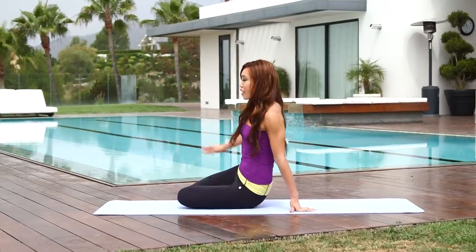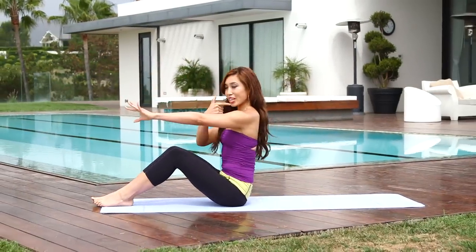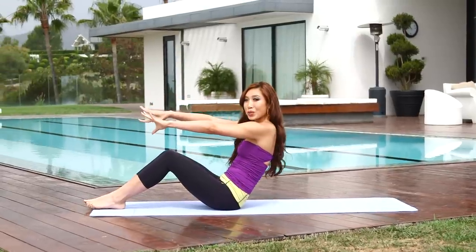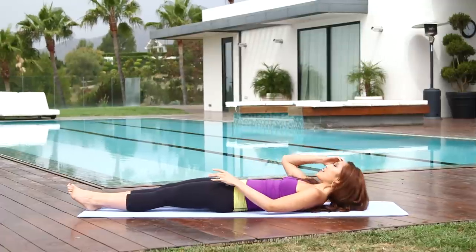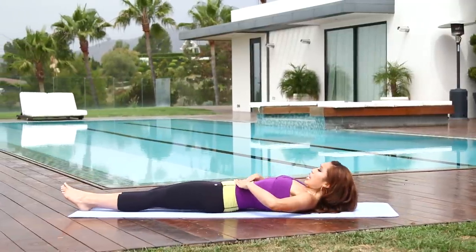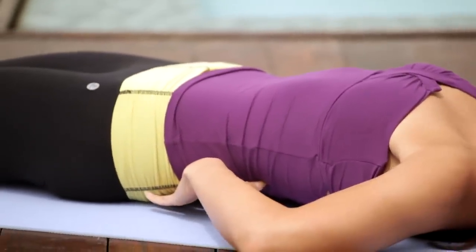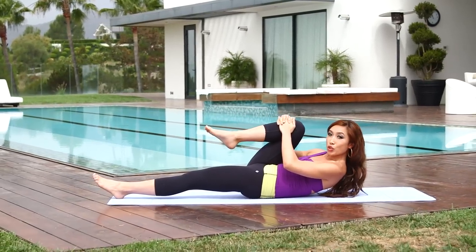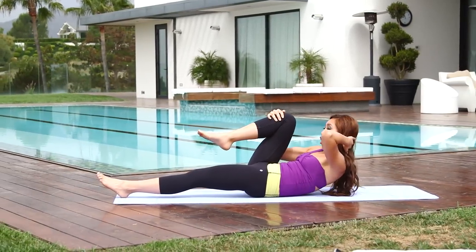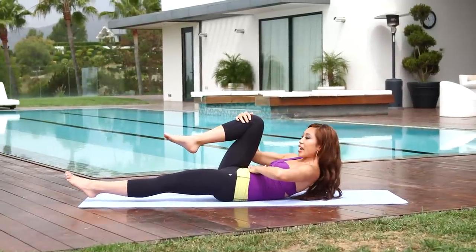Alright, so you guys wanna go ahead and lie forward on your mat. Bring those hands right in front of you, tuck that chin into your chest and slowly roll down with control, vertebrae by vertebrae — nice and slow. Now, I want you to tuck that belly button into your spine, really press that low back into the mat, and go ahead and grab your right knee.